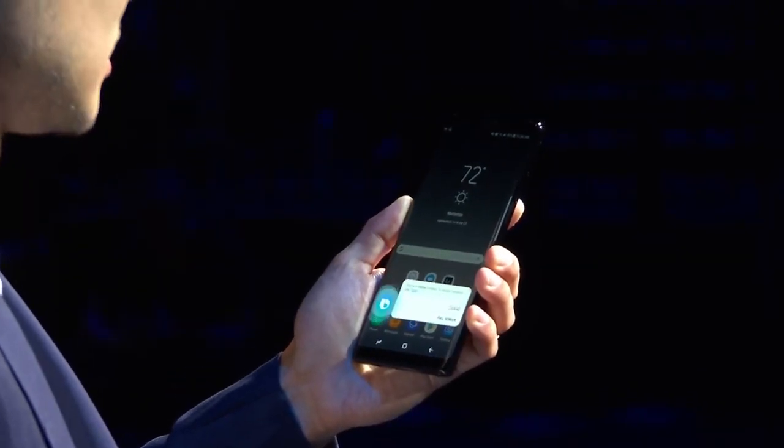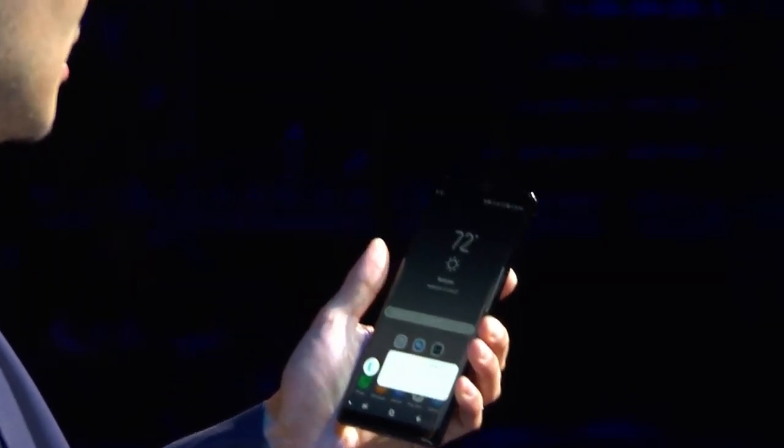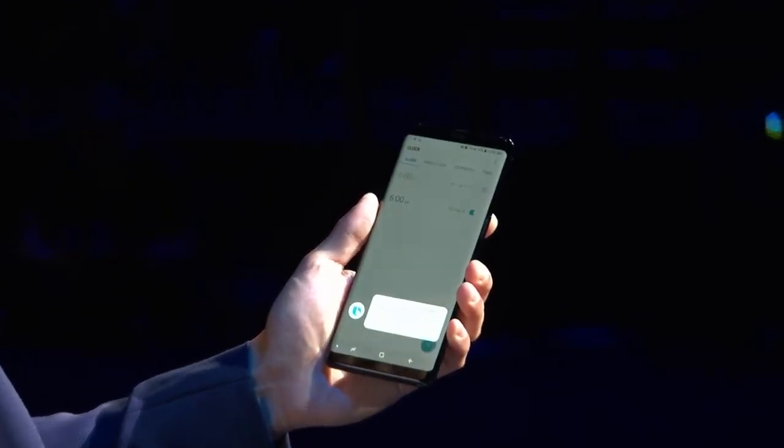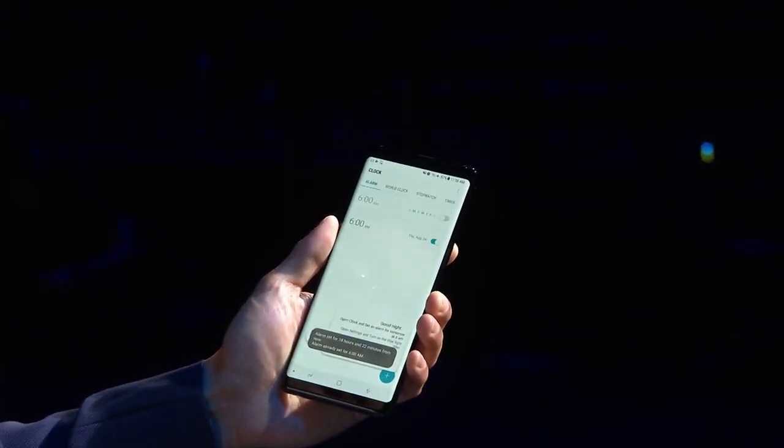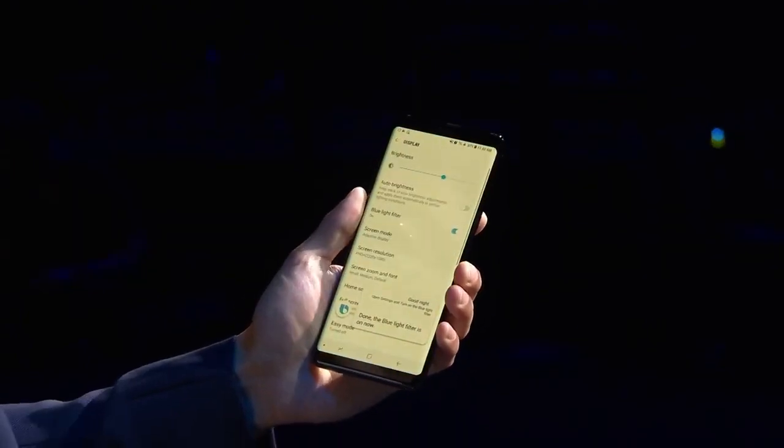So now, with a simple press of the Bixby button, I can just say 'good night.' Bixby automatically turns it to do not disturb mode, sets my usual 6 a.m. alarm, and it turns on the blue light filter.